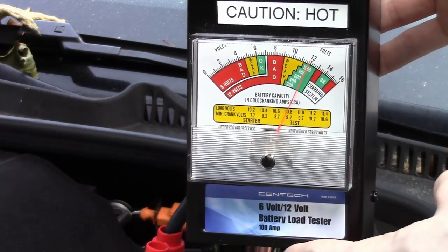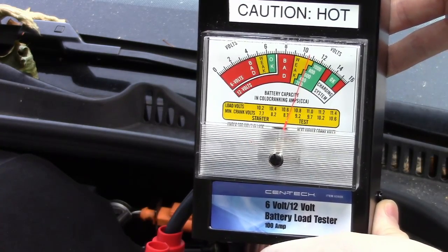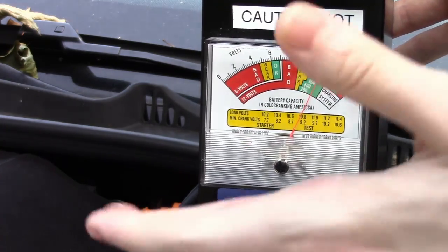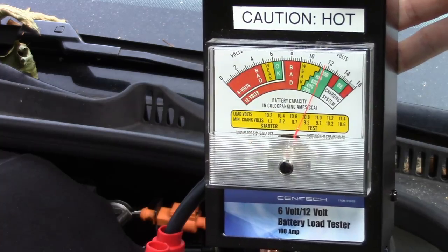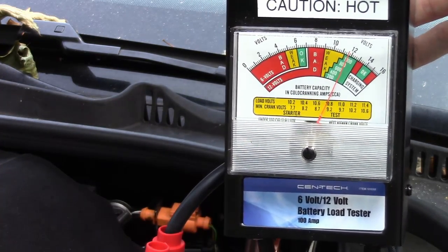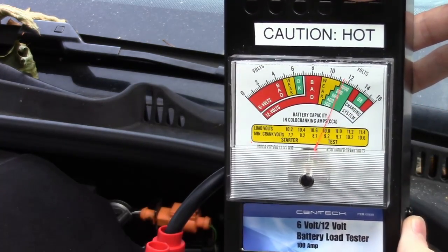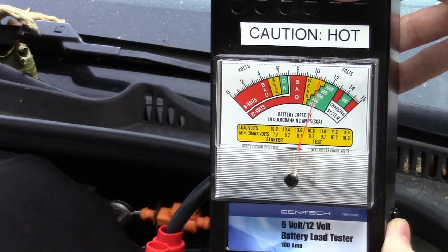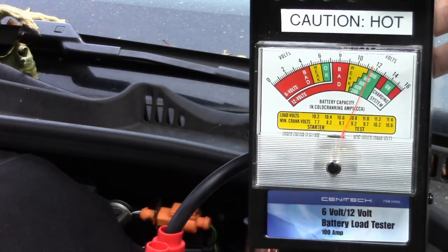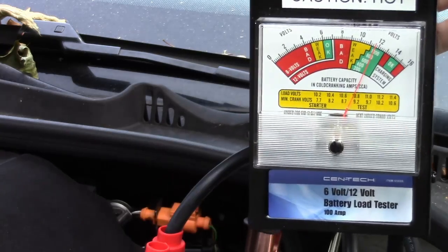Now we'll flip the switch and see what this battery looks like under load. According to the meter, it's looking pretty good. You can only hold the switch for a few seconds because it heats up really quickly on these battery load testers. This is a 600 cold cranking amp battery, and you can see the needle is still in the green, so it's still classifying it as good. That's how you load test your battery. This can also be used to check the starter and the charging system.